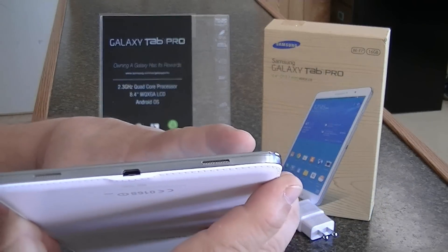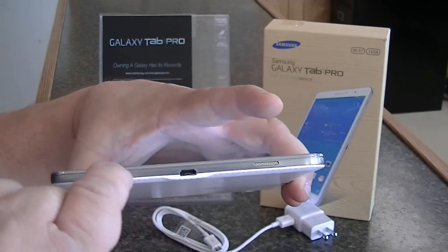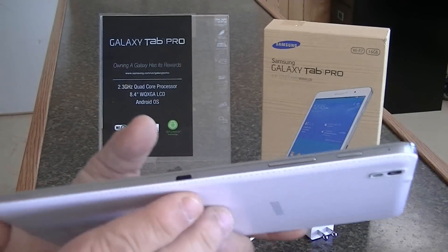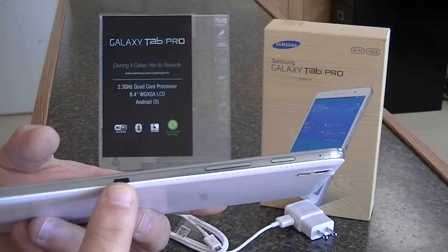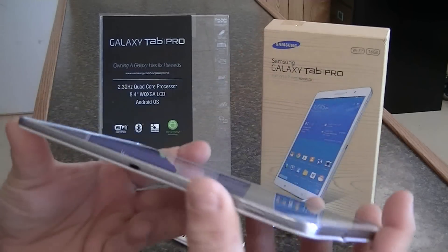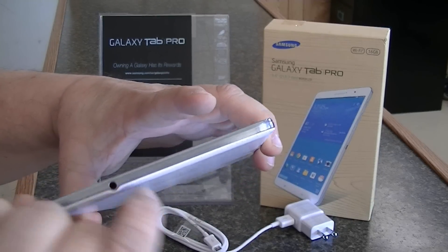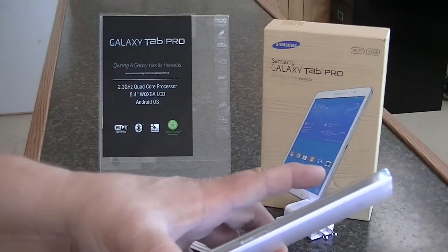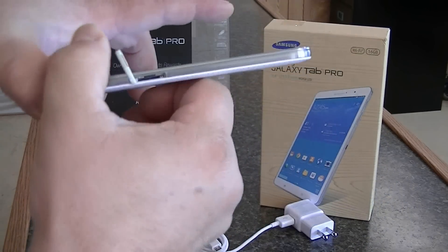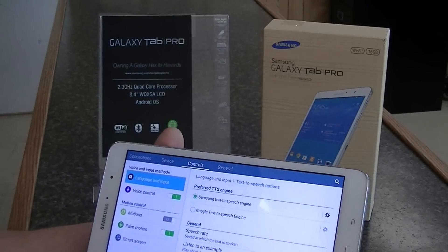Take a look — it's a nice tablet. We have recessed speakers; you can see my finger slides right in there. You have your micro USB port. On the top you have your IR blaster for remote control, your volume up and down, and your power button. There's a reset slot for resetting the tablet, your audio out, and on the side you can slide in a micro SD card to give yourself another 64 gigabytes of storage.